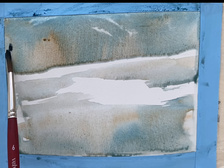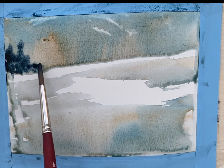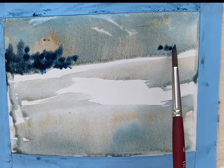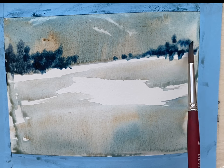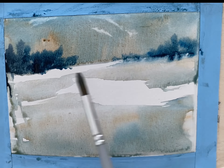I've laid my board down flat now and I'm adding some trees. This is a strong mixture of Prussian blue and Payne's gray. Just laying down the foundation for some trees. The paper is still wet but I want that soft diffusion, so I'm adding the trees right there.